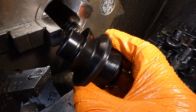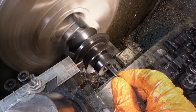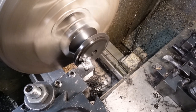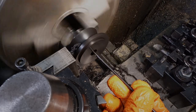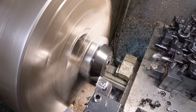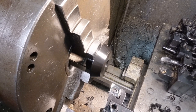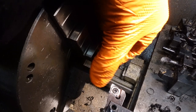Taking life in my hands, I've chucked it up the other way round and I'm going to part it off — fingers crossed! It looks like I've got away with it. I was a little concerned that gripping on that section that's now a machined finish would mar it, but I held it very, very gently and it looks fine.